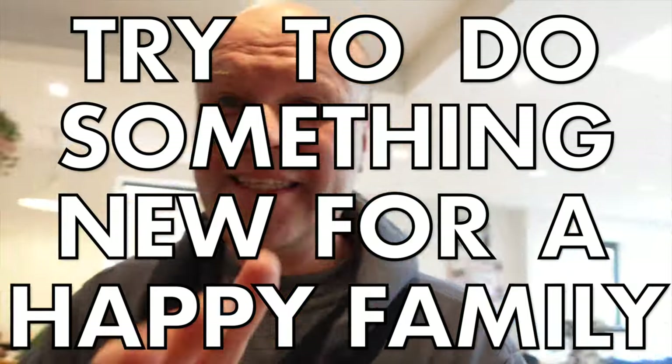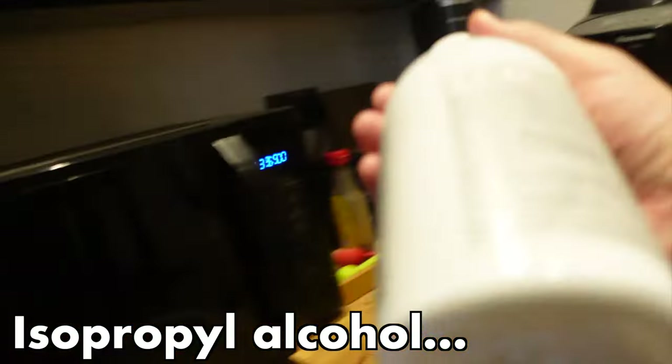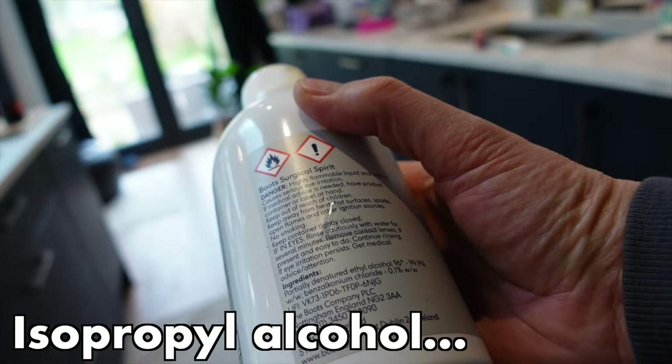Yes, this is the Dad Delivers vlog where I try new things to make your family happy. Today I'm going to make the family happy by not ruining the couch. So this is how I would fix it — I'm going to get this, it's called rubbing alcohol, or in this country it's called surgical spirit. I'm going to put some on kitchen towel — here we go, take a sheet of this.